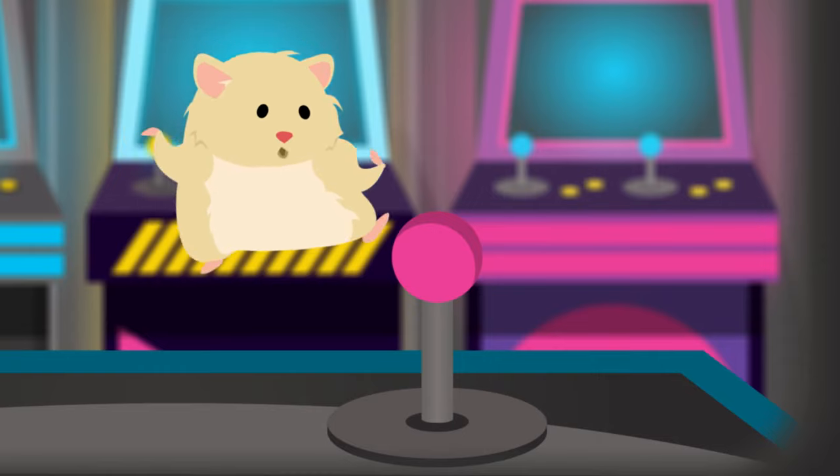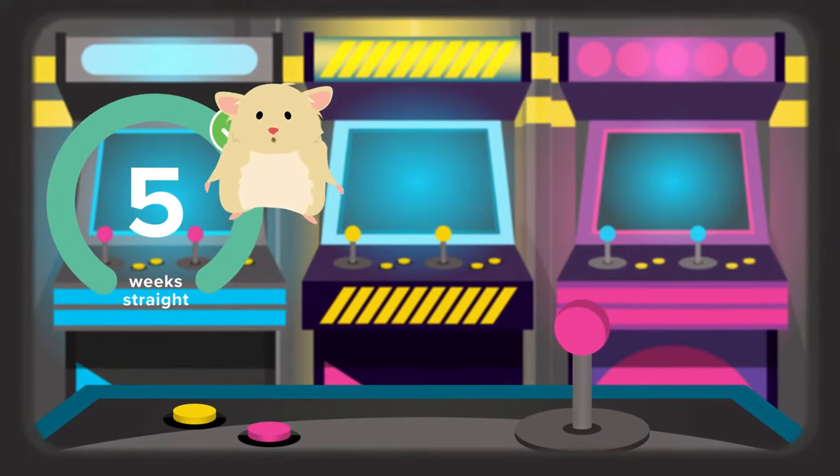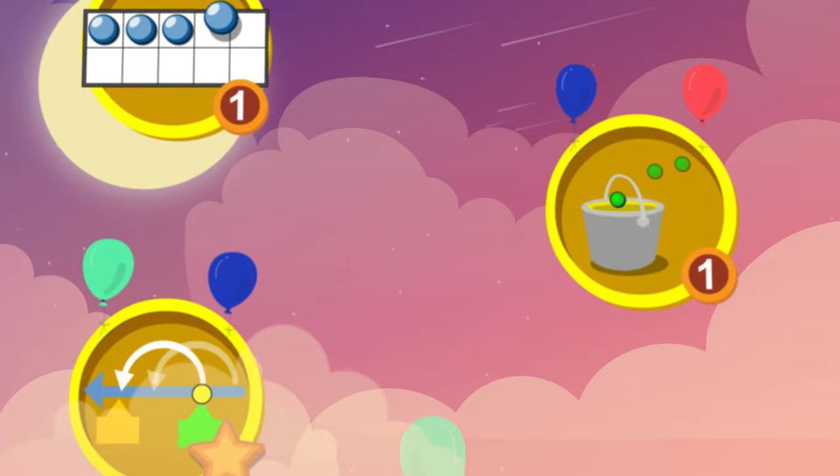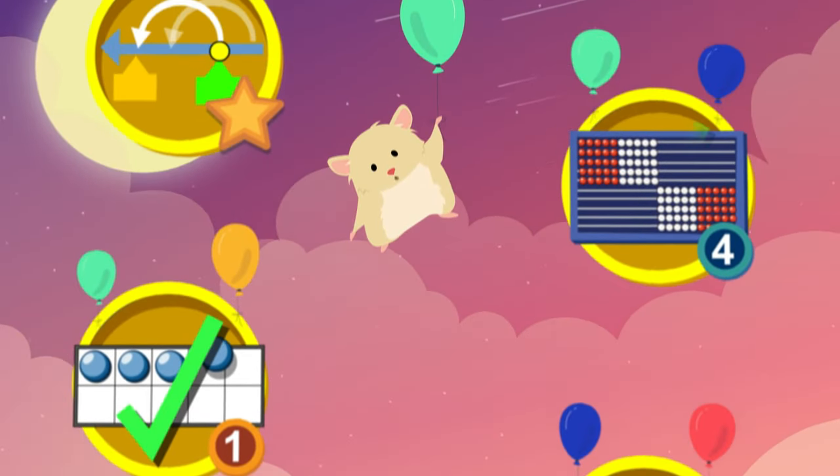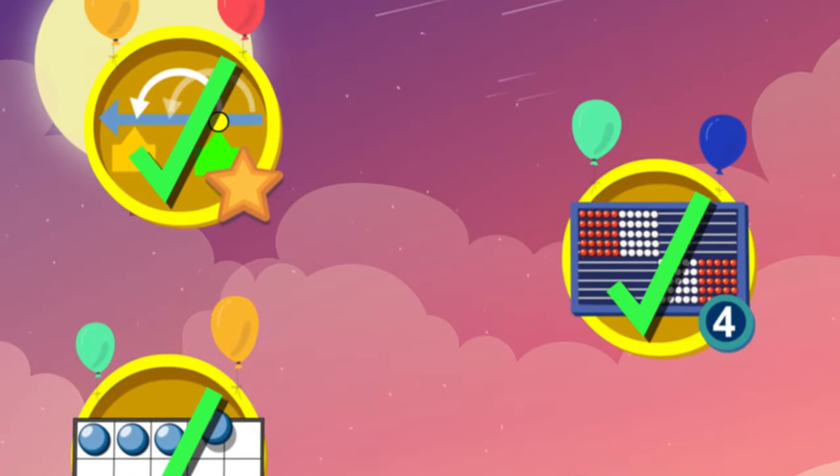You will use DreamBox every week. Your teacher will tell you which days and at what time. Each week you should complete at least five lessons. Be sure to finish every lesson.